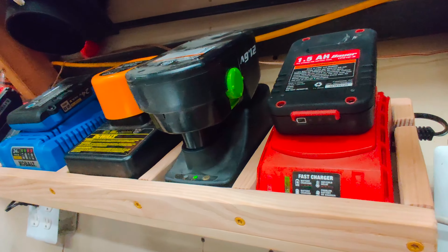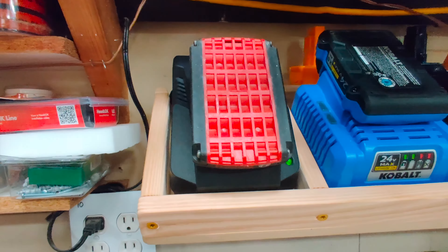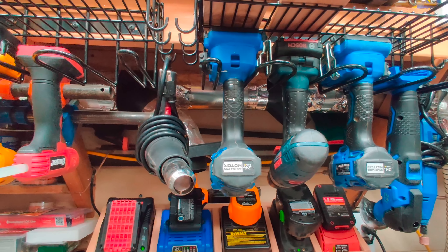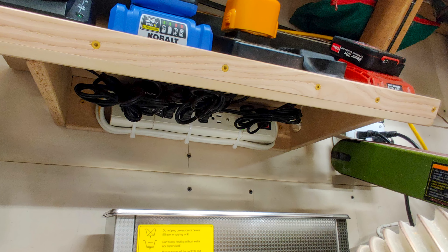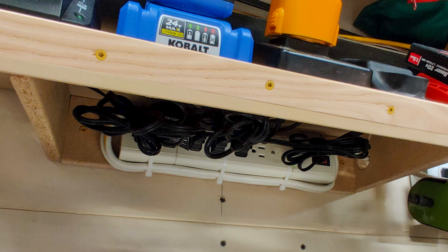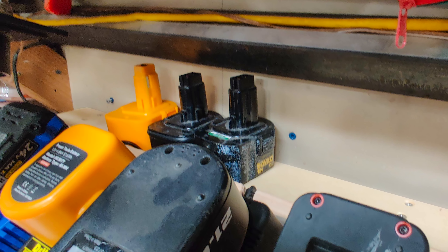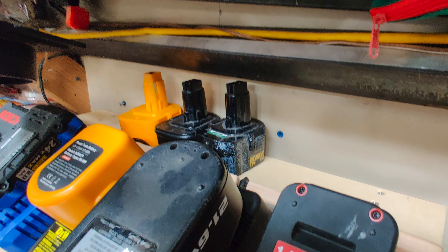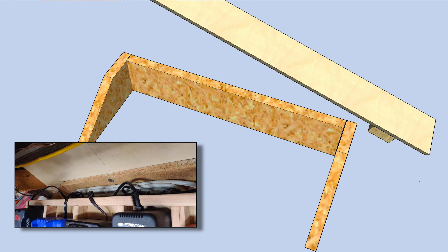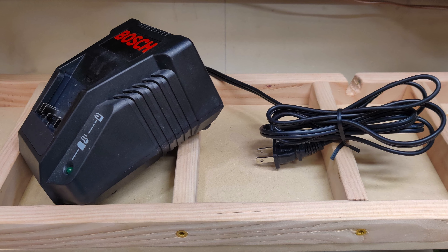The platform is tilted so you can see all the indicator lights, and the whole station is mounted above the workbench to save space. Now the batteries are conveniently stored and charged near the storage racks and the bench. The cords are tucked into a power strip under the station, eliminating dangling and tangled cords. The whole setup can be turned off with a single switch. The horizontal shelf behind the chargers provides space for extra batteries, and the shelf simply pops off so you can quickly unplug any of the chargers and easily take them with you closer to where you're working.